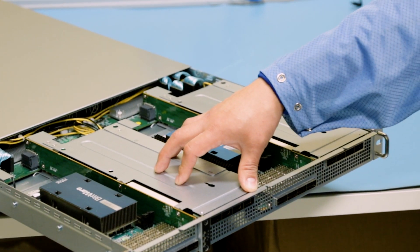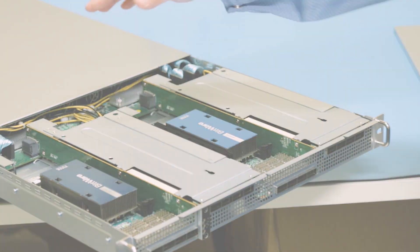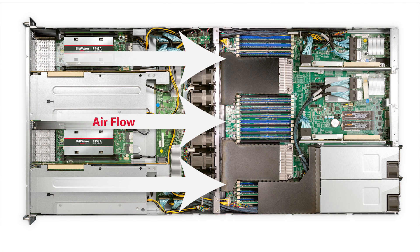Another feature of the server is that the airflow is actually from the front to the back, which means that the FPGAs are going to get the nice cold air in here.